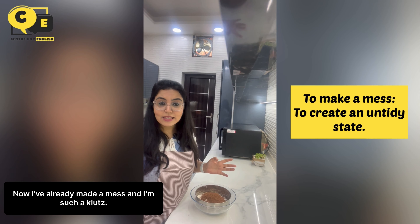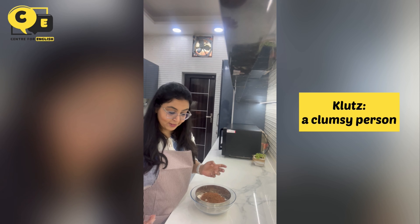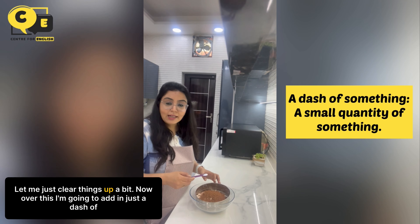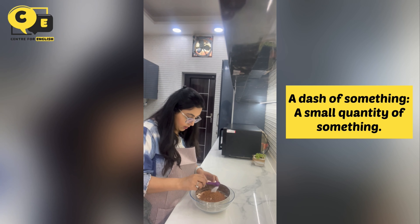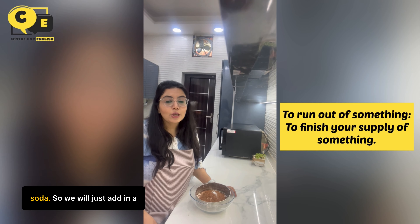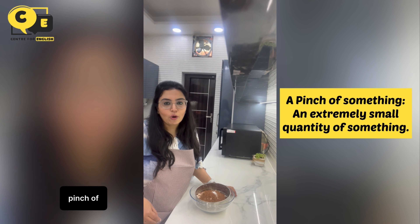I've already made a mess and I'm such a klutz. Let me just clear things up a bit. Now over this I'm going to add in just a dash of salt, then add in a cup of sugar to make the cake as sweet as you want. It seems like I have run out of baking soda, so we will just add in a pinch of baking powder.